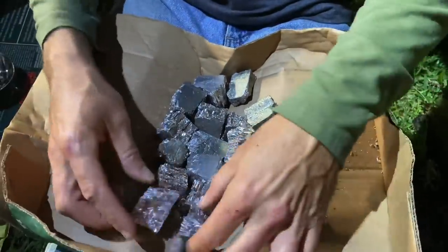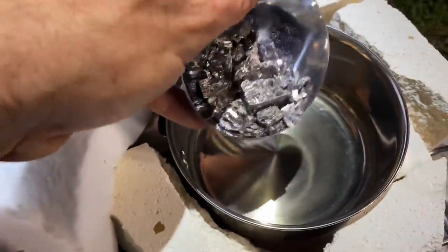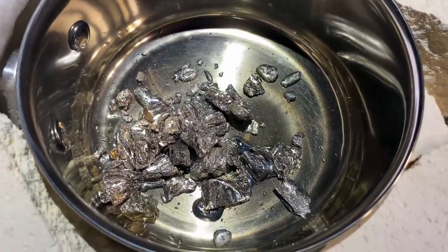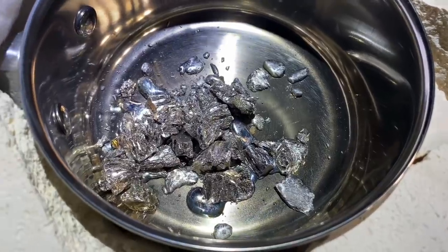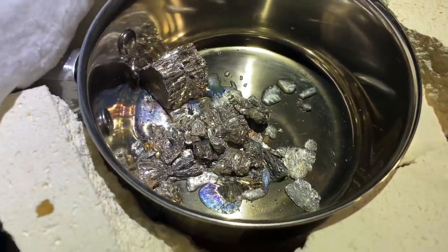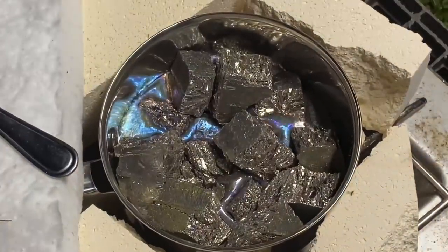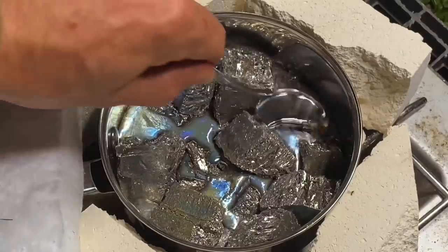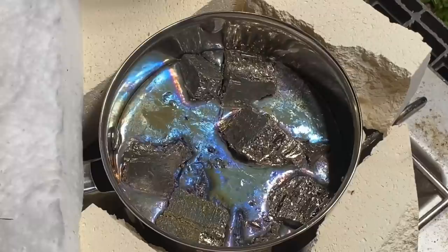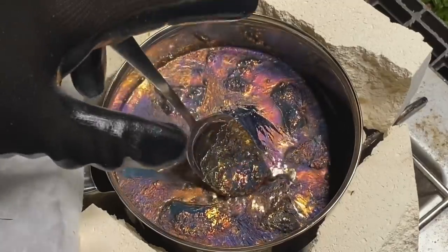You can see I've broken these up into smaller chunks which will help it melt a lot quicker. Let's get her done and put them in there. I'm going to go ahead and dump some of these in. You can see already — wow, check that out — it's already starting to melt instantly. It's starting to melt pretty good but we've got maybe another few minutes to go here.